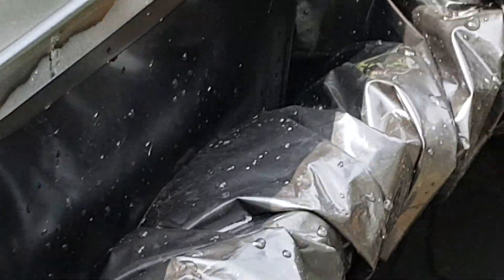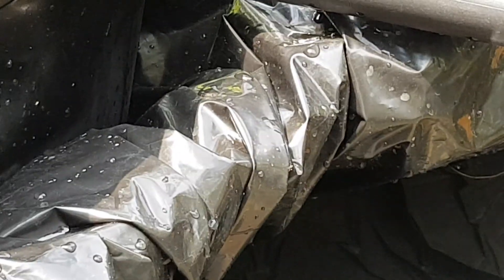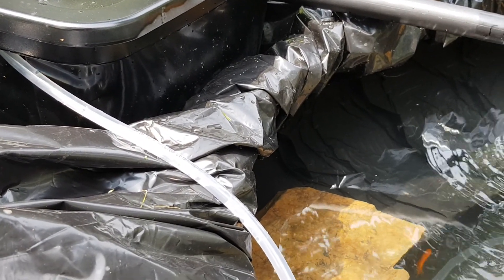It may not show up on camera. It's right underneath where there's a little trickle of water coming down, and on the other side as well. We'll look further into it in a moment.